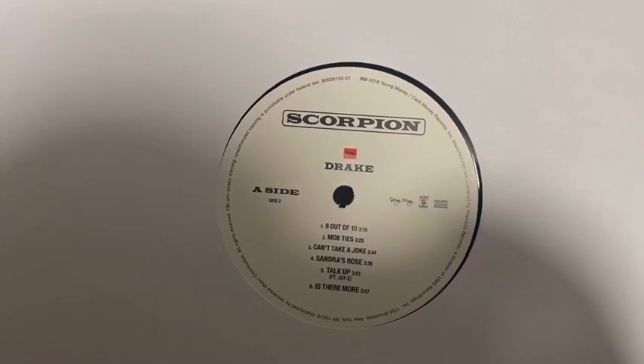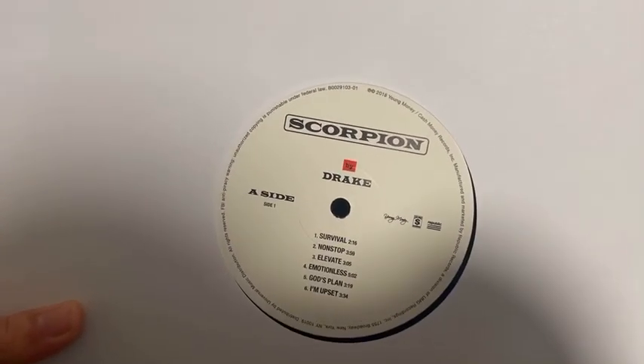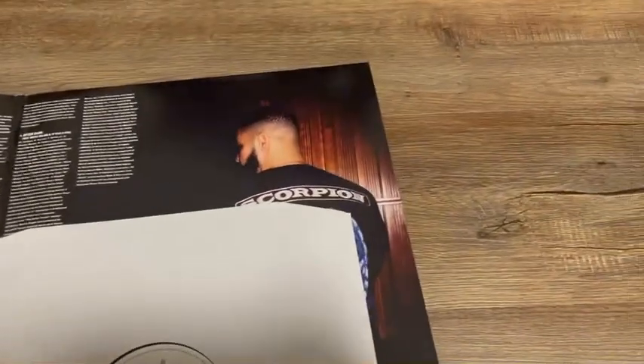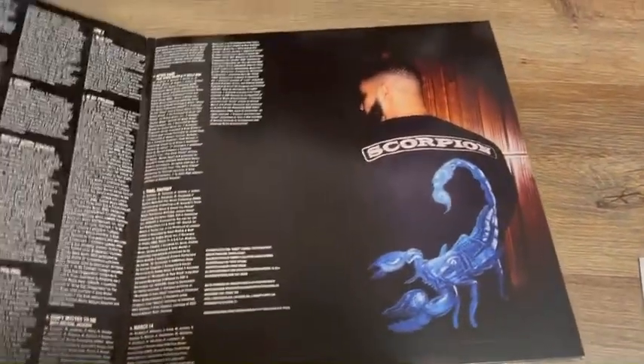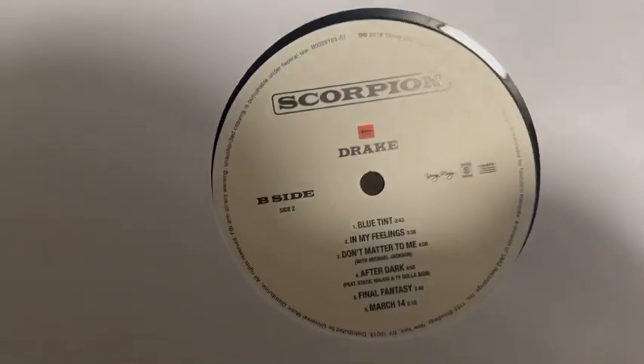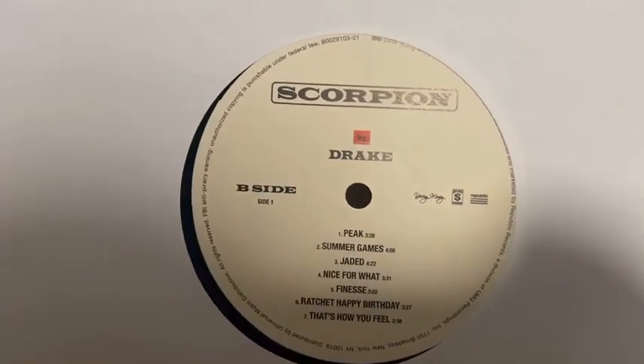Side A of the first LP. That's weird — it says side A, then A side side 2, and then A side side 1. It's pretty confusing. And looks like there's no digital downloads or anything. And the second LP — side B, side 2, and side B side 1. It's just so weird how they labeled it on both of these, but oh well.